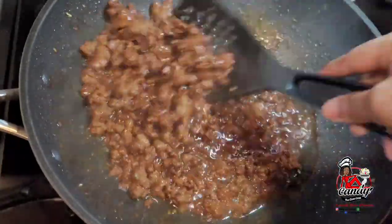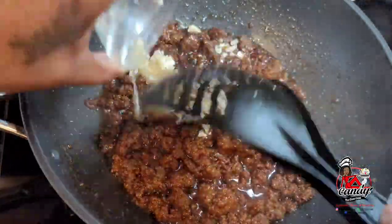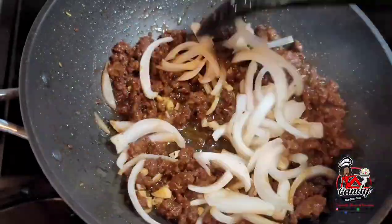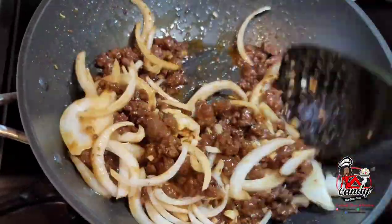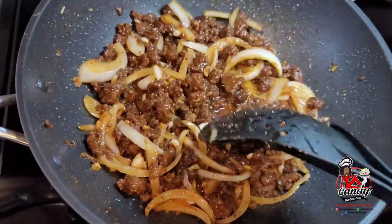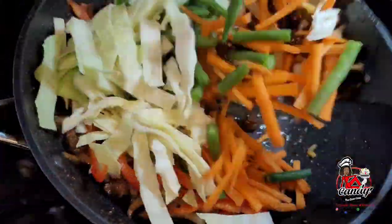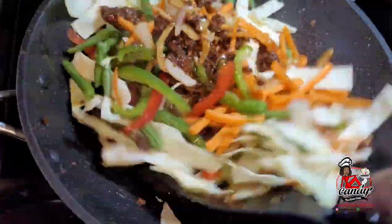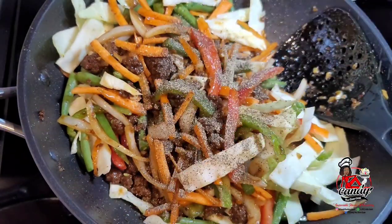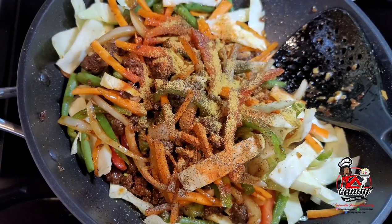Next, I'll add my garlic and ginger and my onions. I will mix well and allow those to go for about 2 minutes. At this point, I will add my peppers, then my vegetables. I will mix well, then add my seasonings to flavor this up. The last thing I'll add is my brown sugar, and I will let this go for about 3 minutes.